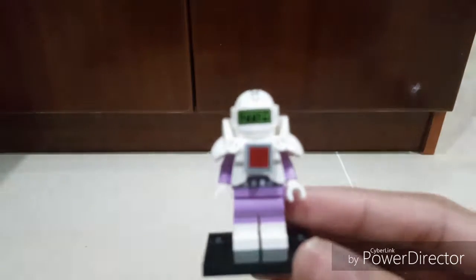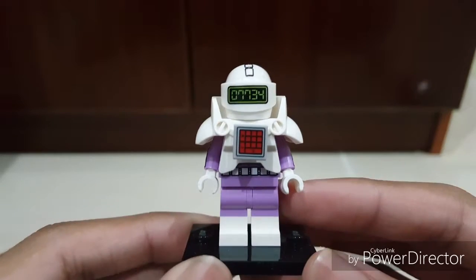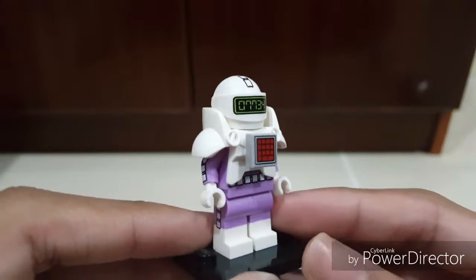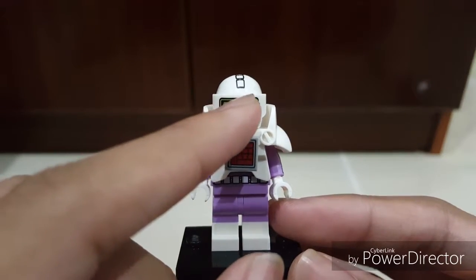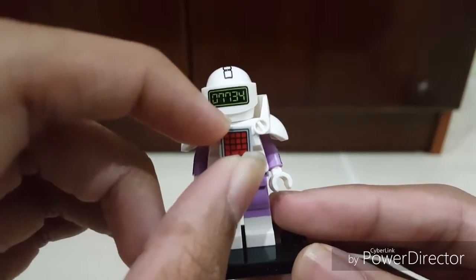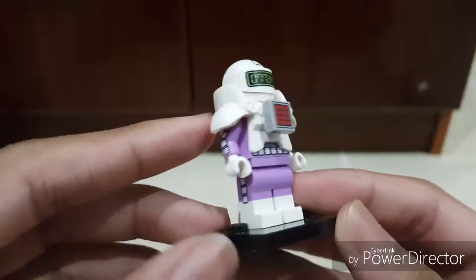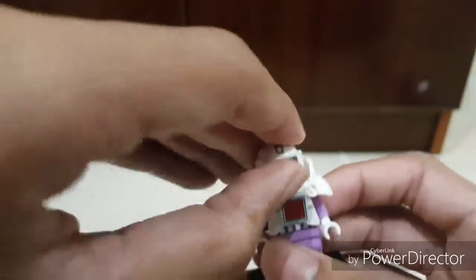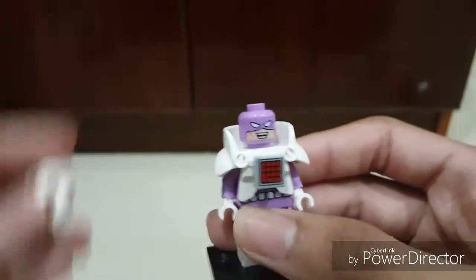Before we review the set, I'm going to show you two more polybag minifigures — one that I didn't plan to get and one that I really wanted. The one I didn't plan to get is Calculator Man. I got him and he's pretty cool — there's some really nice detail with numbers and a calculator design. Really nice detail, really like it.